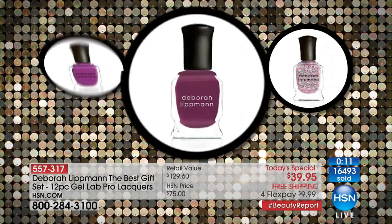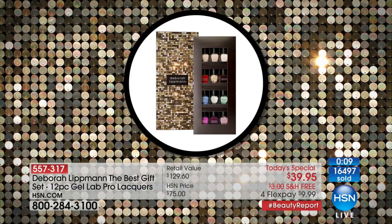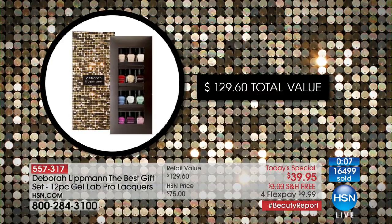Four of these colors are brand new, three of which are exclusive to us at HSN. You can't even go to a retail store and buy one of these for what you're getting this entire collection home for on flex pay. We take every major credit card. And as Donna said, whether you've worn acrylics or real gels and damaged your nails, this is bringing health back.